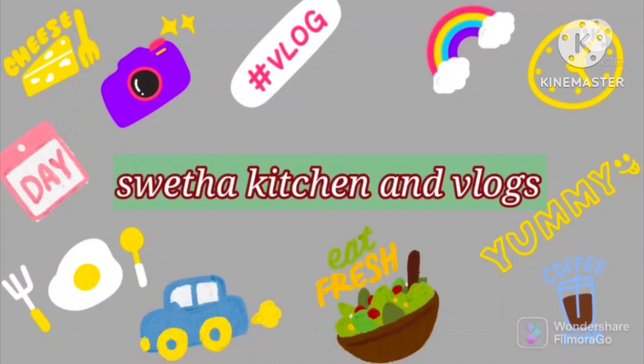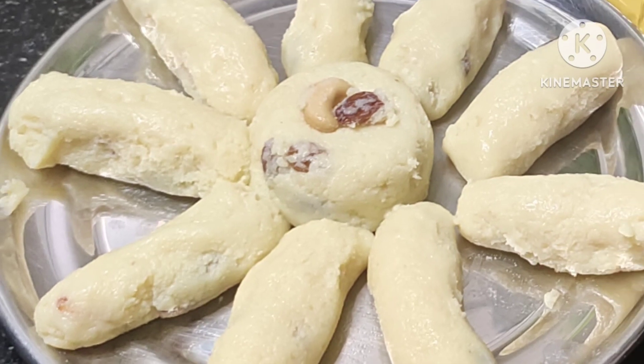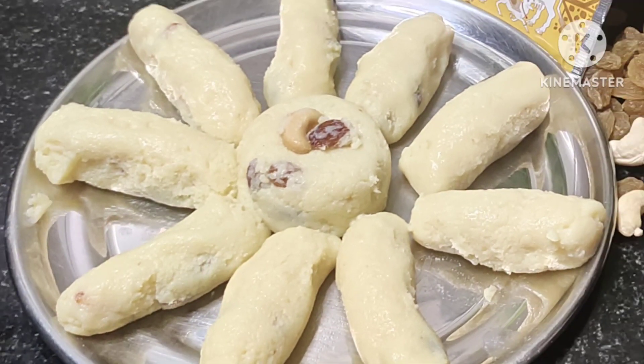Hello everyone. I am very excited about this video. I am going to make a recipe for milk powder.